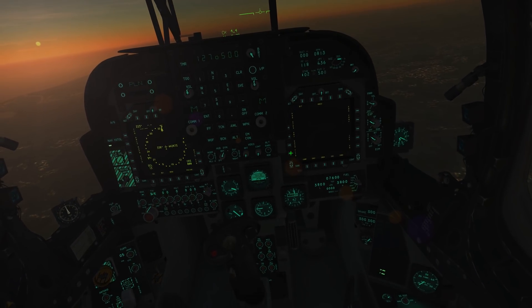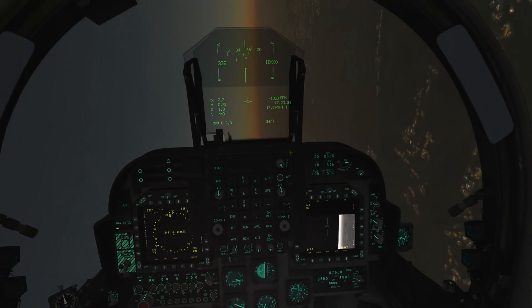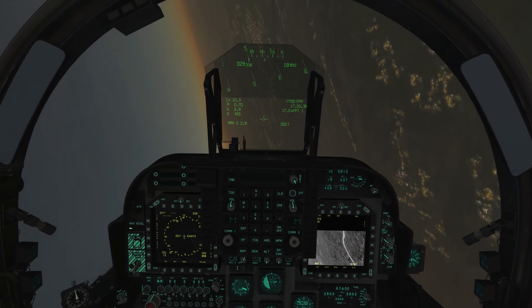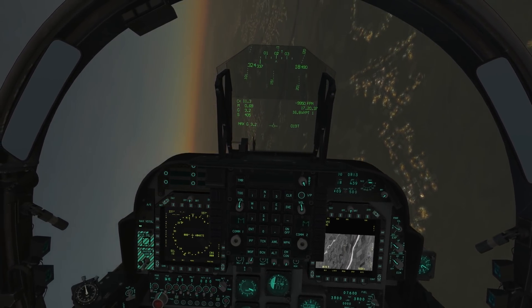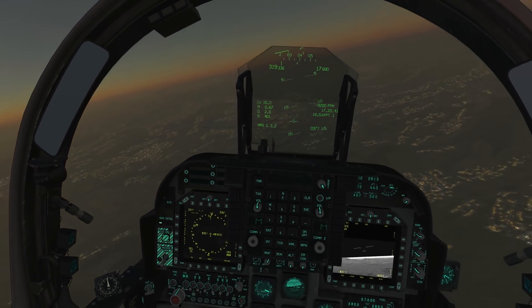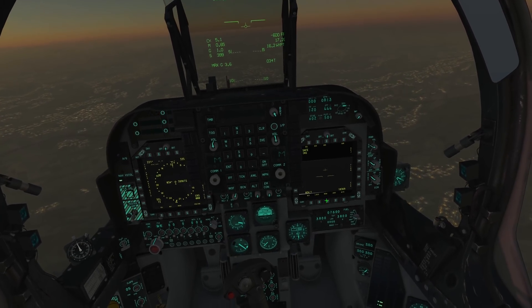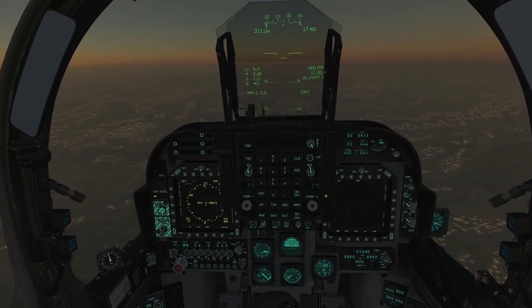Hey guys, I wanted to throw together a really quick tutorial on how to enable the NAVFLIR on the AV-8B Harrier. The FLIR can be enabled on either one of the MPCD screens. I've brought it up on the right screen, and it basically just shows us a forward-facing view in FLIR from the aircraft.